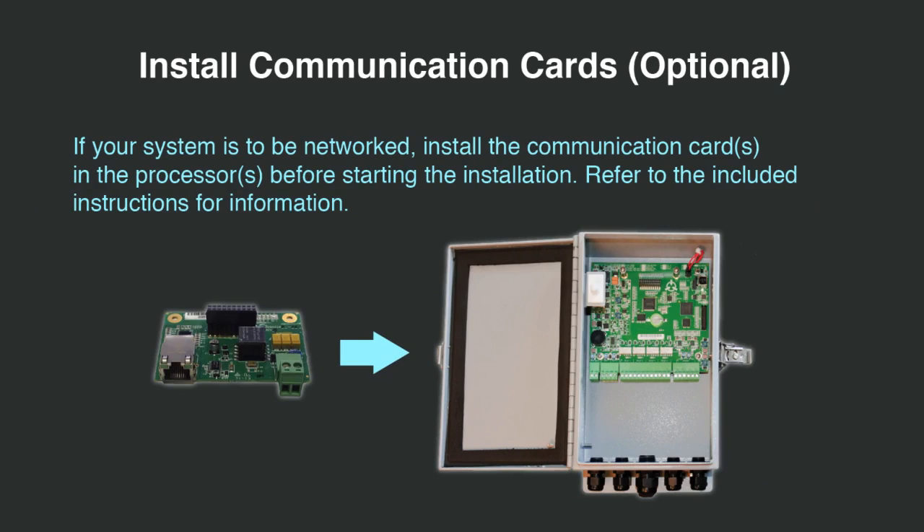If your flex zone processor is to be connected to a network and requires a communications card, you should install its communications card before you start the processor installation. Refer to the included instructions for information.